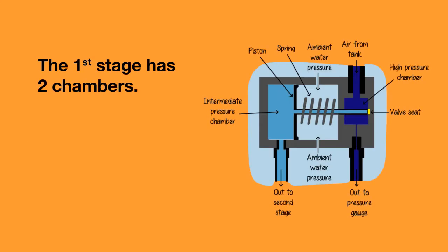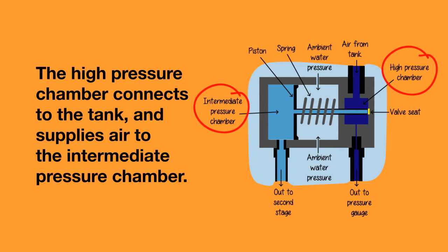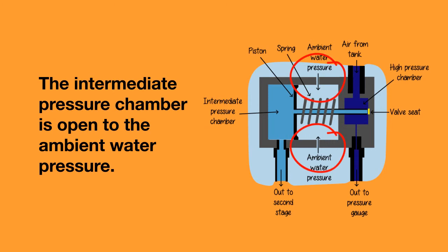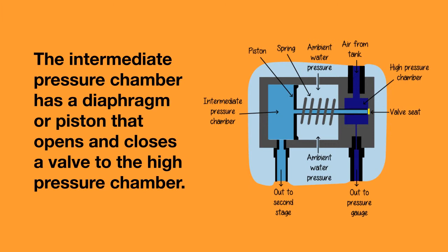The first stage has two chambers: a high pressure chamber and an intermediate pressure chamber. The high pressure chamber is connected to the tank and supplies air to the intermediate pressure chamber. The intermediate pressure chamber has small holes so that it is open to the ambient water pressure, meaning water can get in to the first stage. The intermediate pressure chamber also has a diaphragm or a piston that closes the valve to the high pressure chamber when a pressure of around 9 bar above ambient pressure is reached.